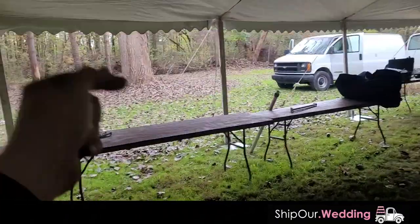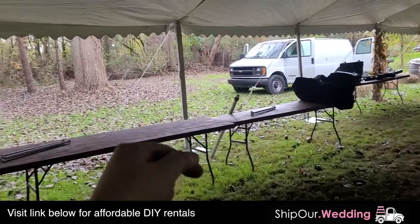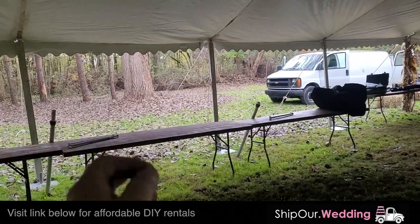If you want more information about this rental, click that link down below this video. We'll have more information on every single rental that this video is going to cover.